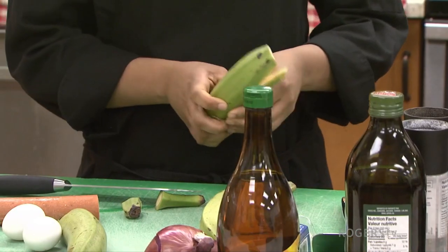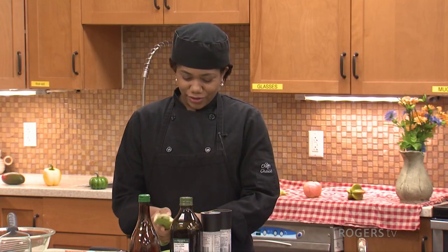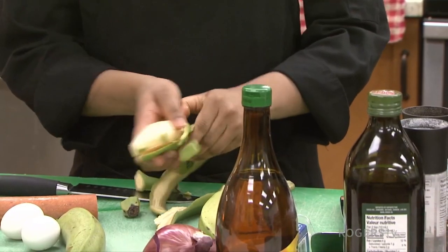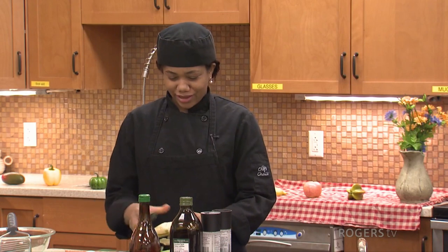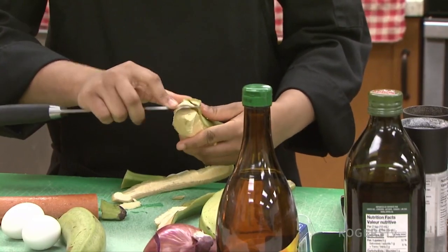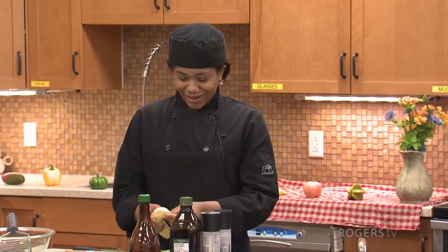Is there any history behind this dish? It is from the First Nation people. A popular story says they call it mangoo because when the North American people came to the Caribbean, to our country, they were asking for food and the dish didn't have a name at that moment. When the first man tried it, he said to the other man outside, 'Oh man, this is good!' — 'man good' — and that's why they call it mangoo.